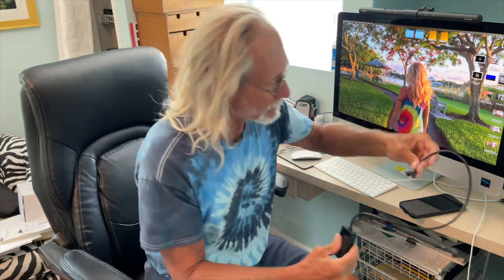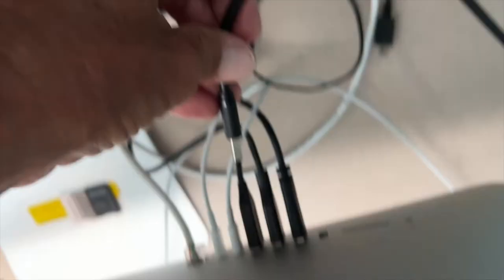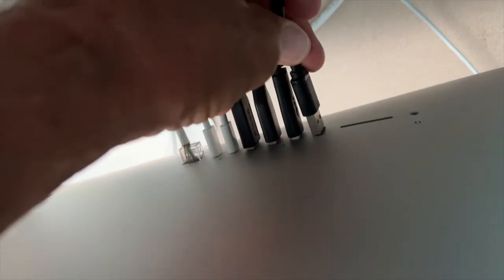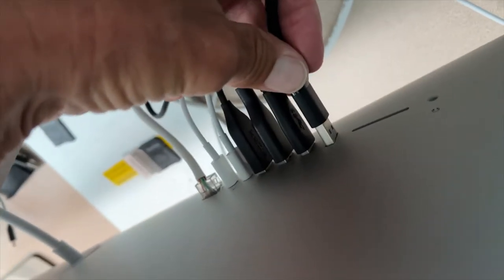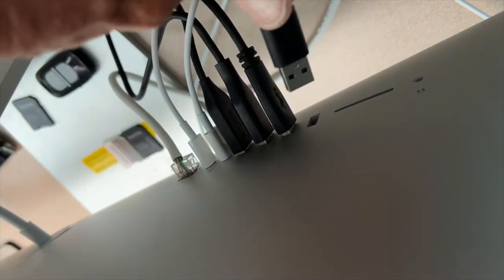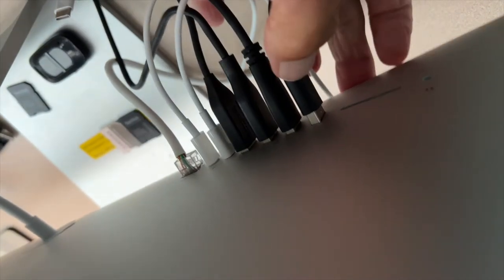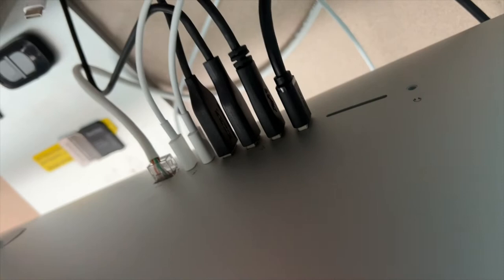It has a regular USB on one end — I've got to put it in the back of the computer — and a CF card reader on the other end. I'm going to slide this into the back of the computer. It's like a 50/50 shot that you get it the right way, and of course I don't, so I've got to flip it over. That's why I like USB-C better — much better. With Apple you've got to go to the back of the monitor to do it.